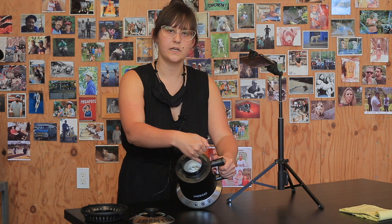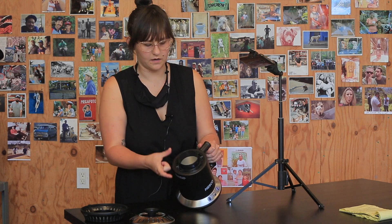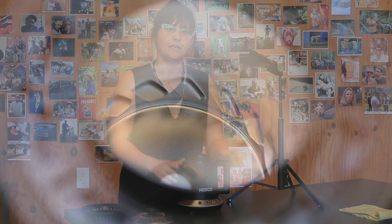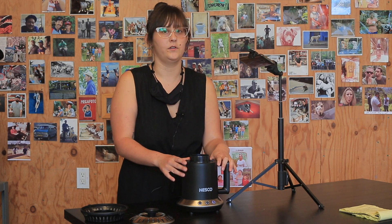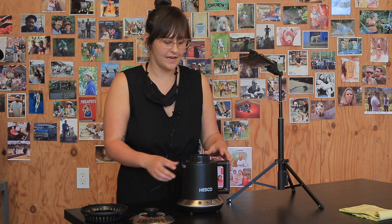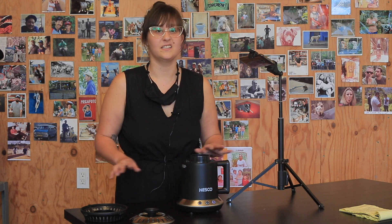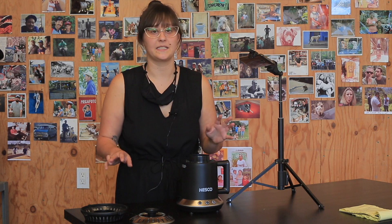Inside, it almost looks like a modified popcorn popper — a metal chamber with side vents along the bottom that push hot air in. That said, this roaster works very differently from a popcorn popper: it uses much lower heat and less agitation, so the beans don't move as fast and the roast takes 18 to 20 minutes. The medium setting gives a really nice full city to full city plus roast, and the dark roast gives a full city plus to Vienna roast.